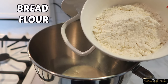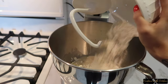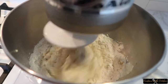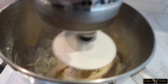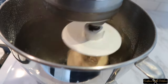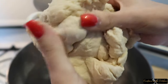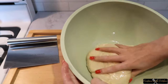Pour that into your mixing bowl with 1 cup of bread flour, 1 cup of all-purpose flour, 1 teaspoon of salt, and 1 and a half tablespoons of melted butter. Mix it all together with your hook attachment to form a ball of dough. Depending on the humidity where you live — like me in New York — the dough may be too sticky, so go ahead and add 1 tablespoon of flour to make it smooth and elastic to touch.